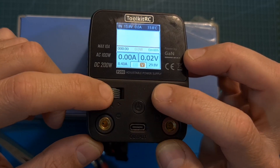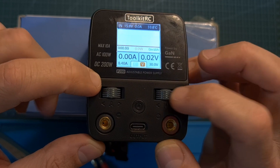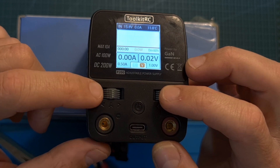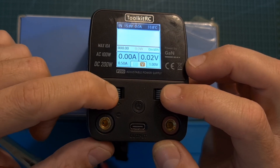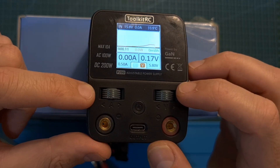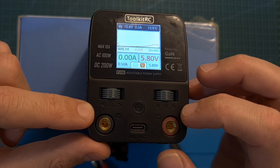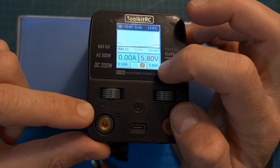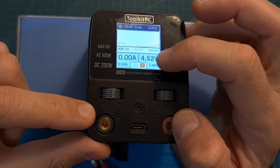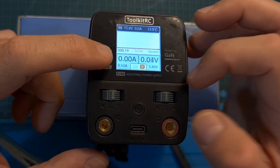Using the voltage and ampere scroll wheels you can adjust the output voltage and current. The maximum output voltage is 30 volts, going down to 1 volt, and the maximum output current is 10 amperes, going down to 0.5 amperes. Short pressing the ampere scroll wheel lets you monitor the USB output, and short pressing the voltage scroll wheel turns the main outputs on or off, allowing you to monitor actual voltage and current values.